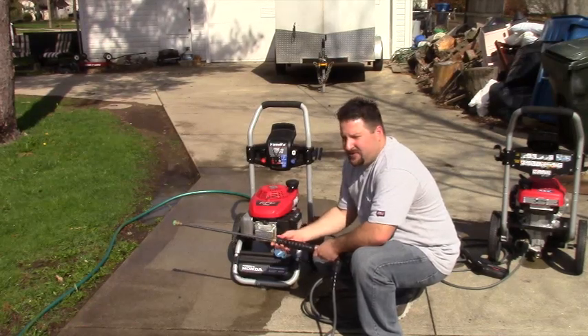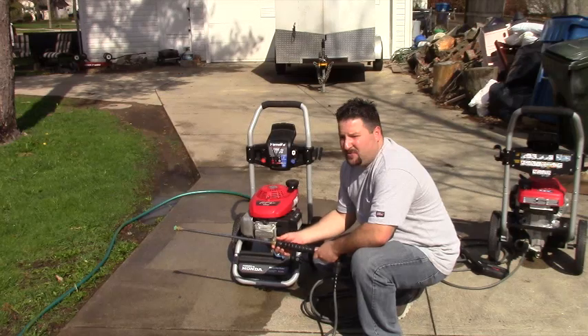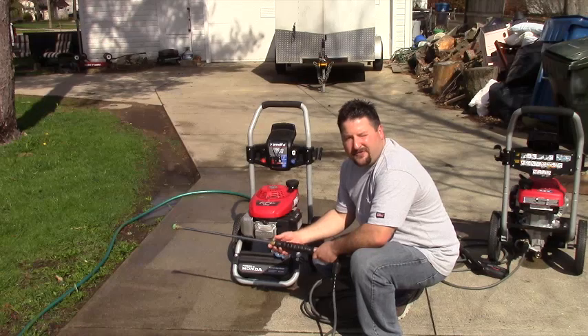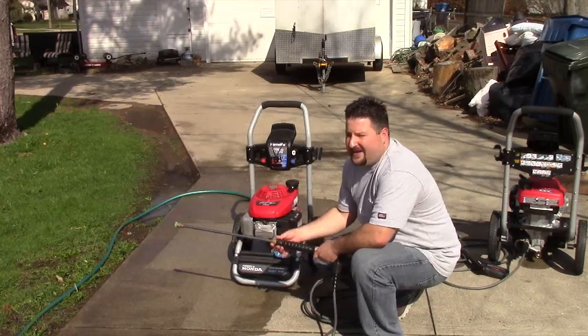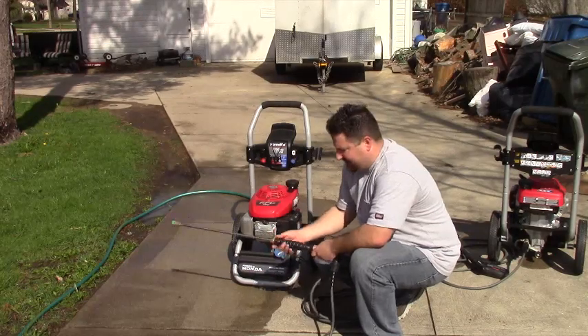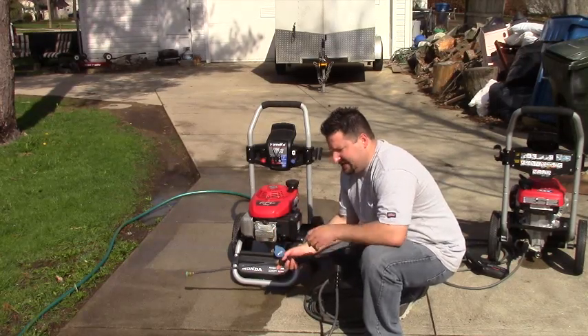When you store them, they're not designed to be stored outside. So when you buy a pressure washer, you're probably going to store that in your garage or your shed. If you live anywhere where it gets below freezing at night, you don't want to do that. You're going to have to drain the gas out of it and put it in your basement. They sell a pump stabilizer that goes in there.